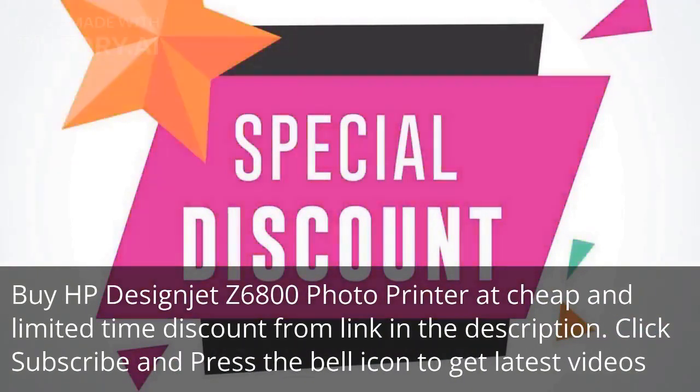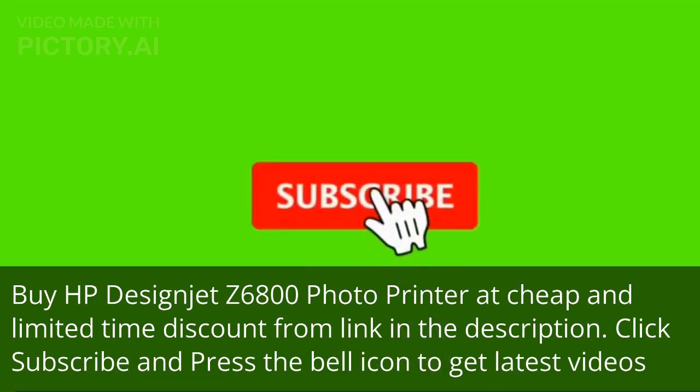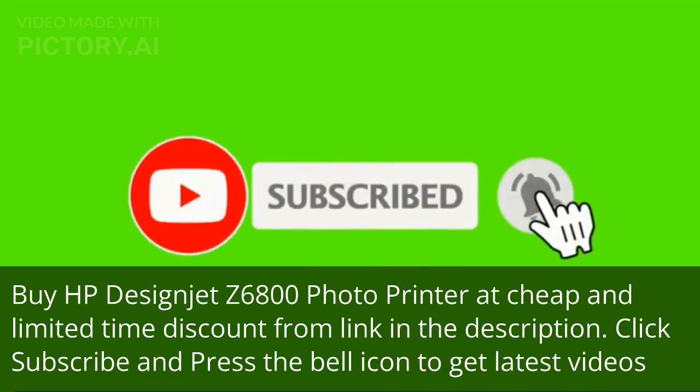Buy the HP Designjet Z6800 Photo Printer at a cheap and limited time discount from the link in the description. Click subscribe and press the bell icon to get the latest videos.